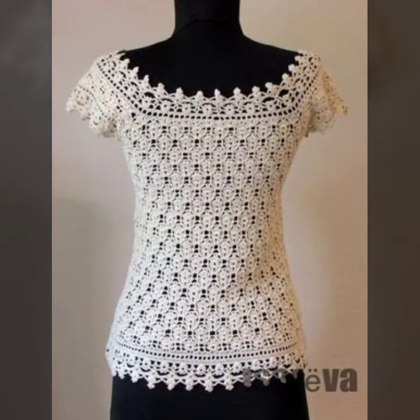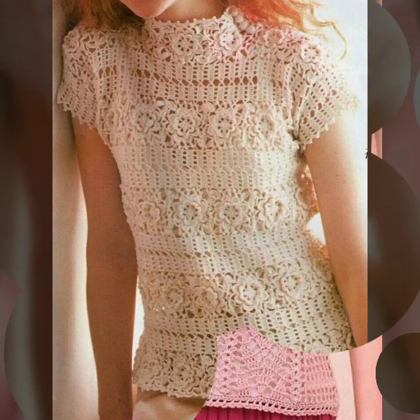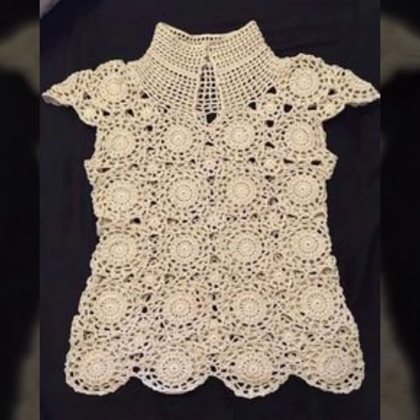Friends, I have made a lot of handmade crochet tops and blouses designs for today's video — different styles and different ideas in the collection of tunic tops and blouses. I hope you like it. Keep supporting me and do subscribe to my channel My Fashion Outfits. Thanks for watching my videos. Take care, Allah Hafiz.